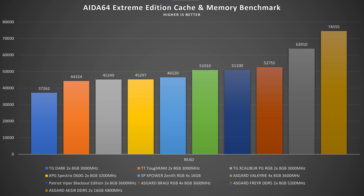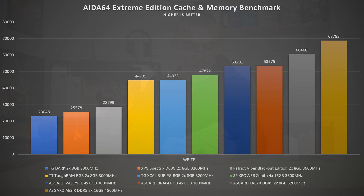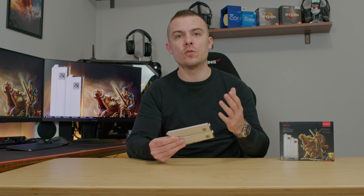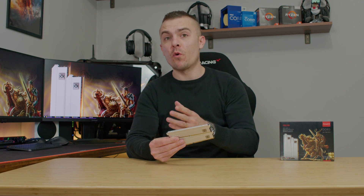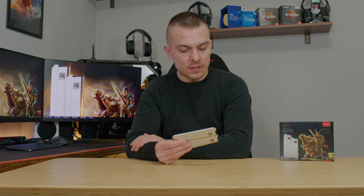The write speeds are also quite impressive at 60,460 megabytes per second, which is about 8,000 MB/s behind Asgard ISR. Basically, these ones do perform quite nicely even though they're 8GB sticks. Compared to DDR4 they beat them in almost every benchmark, and in read and write speeds they go so high above DDR4 it's just amazing.